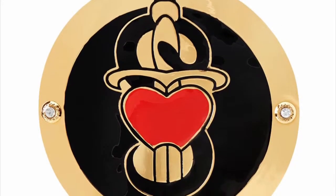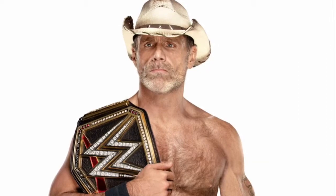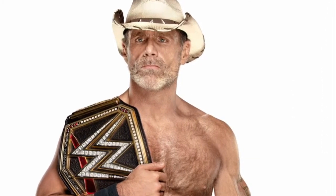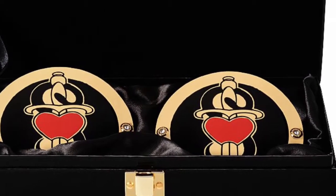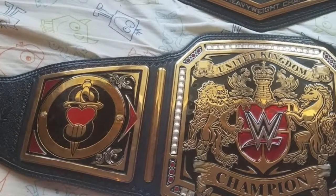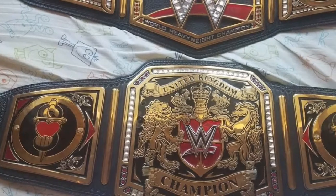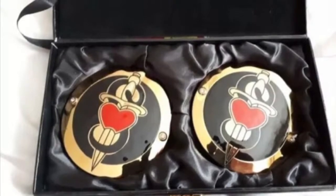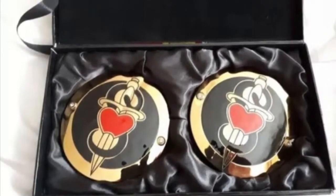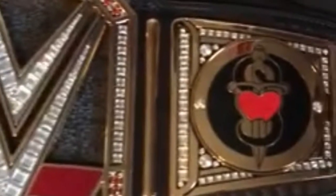At my number two position — although some of you may disagree because these side plates haven't actually appeared on TV on an actual WWE Championship, they have released replicas of them. From what I've seen, these side plates on the replicas are absolutely stunning, especially on the United Kingdom Championship. These Shawn Michaels side plates are gorgeous, and I love when the black and red combo gets just right. This is near-on perfect on this championship, so they are my number two.